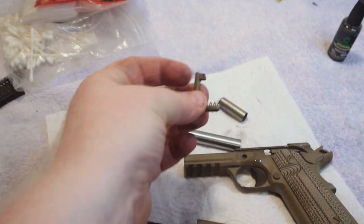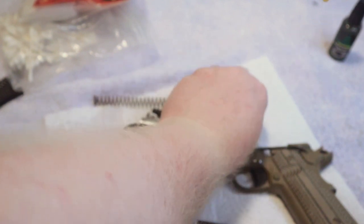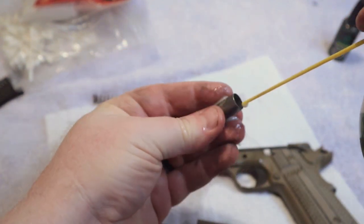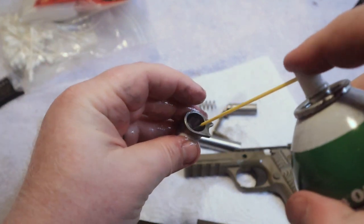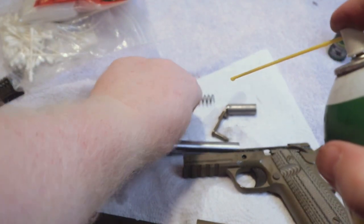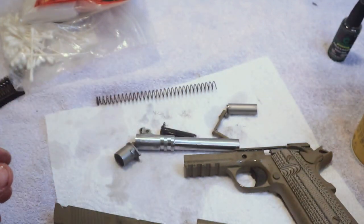All your small parts — just give them a little bit of a soaking as well. Set them down, clean them up real good — the barrel bushing and of course even that guide rod. All right, now we've got that done.